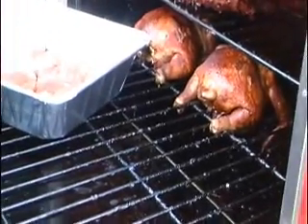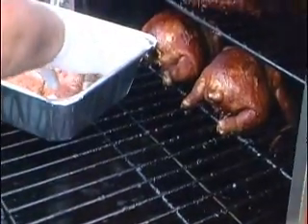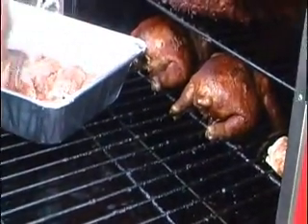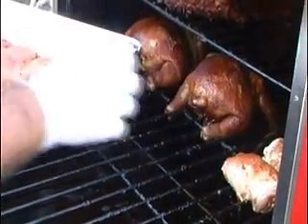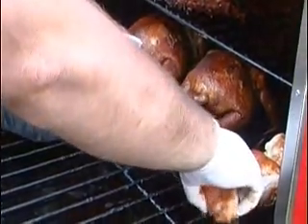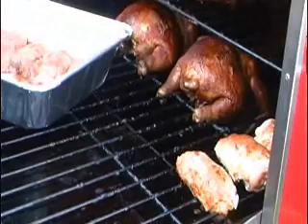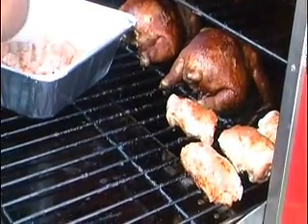How long have those birds been on? About an hour. Did you season them the same way? Yes, sir. You're going to pull them? Yes, sir. Mix up the dark and white — have the dark and white on the bottom of the tray and chicken thighs on the top. You're going to put green in the box? Yes, sir — a little bit of leaf lettuce in there, a little bit of flame, a little bit of chive.